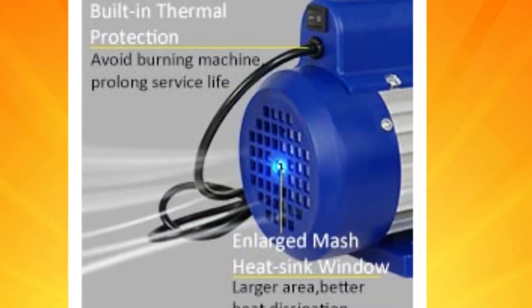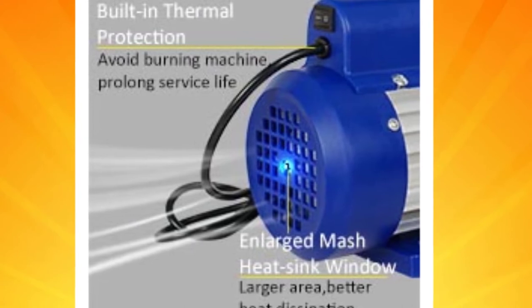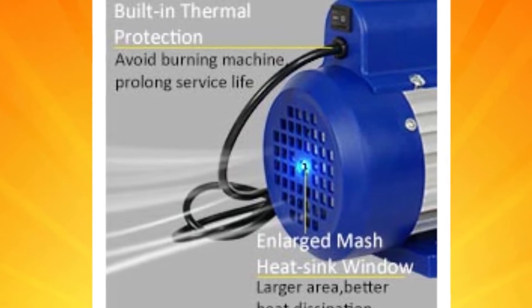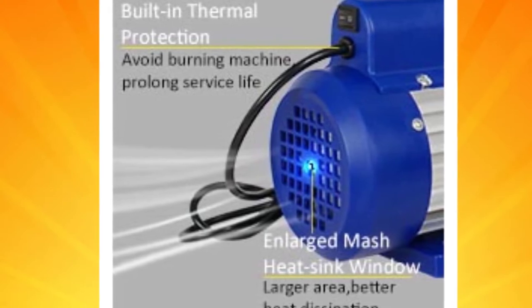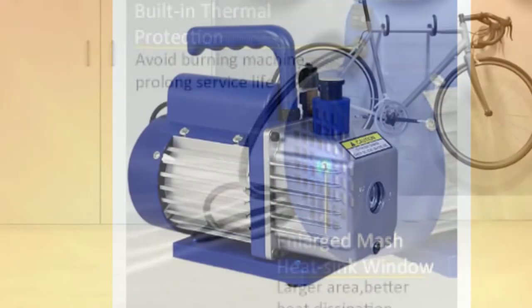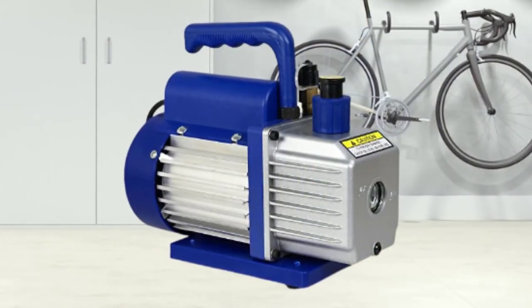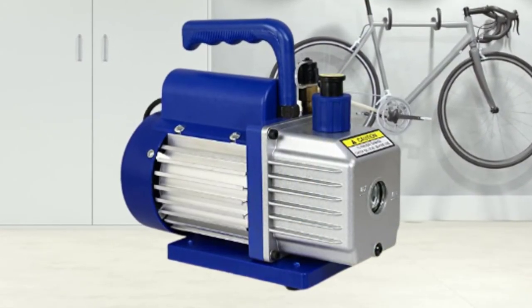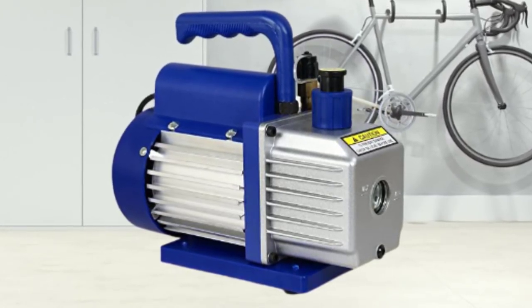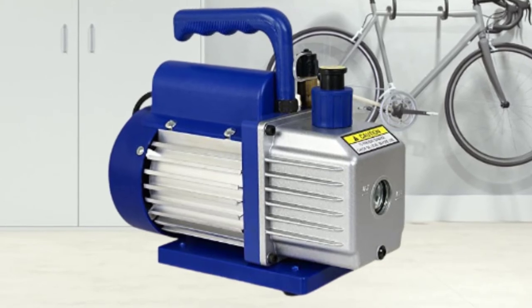A high-quality capacitor contributes to this vacuum pump's impressive performance. This component makes sure the motor has a fast start while supplying anti-wave electric power to this unit, and the result is a stable output. This vacuum pump can also work at low temperatures because it has a high-volume fan built in, and this makes this unit even more durable. This unit works efficiently at super-quiet noise levels.